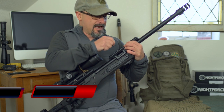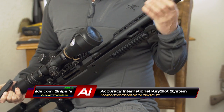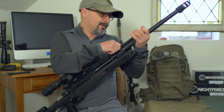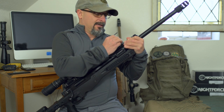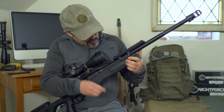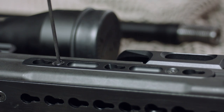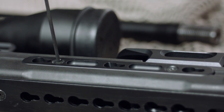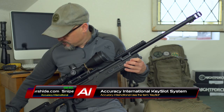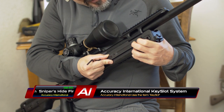The rails on the AT have the key mod system, same as the AX series. This key mod allows you to put different length rails and change the position. The same allen key tightens and removes them. On the side you can add a key mod system to both the left and right. This key mod system can be removed and replaced with caps for the skins.